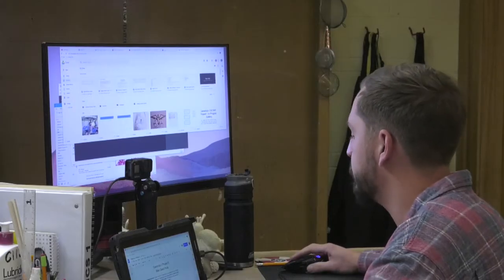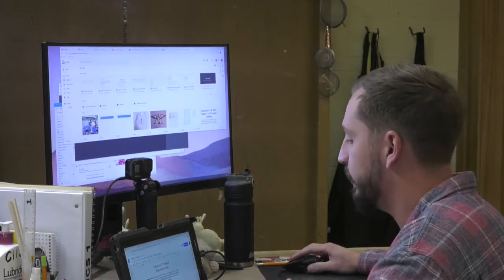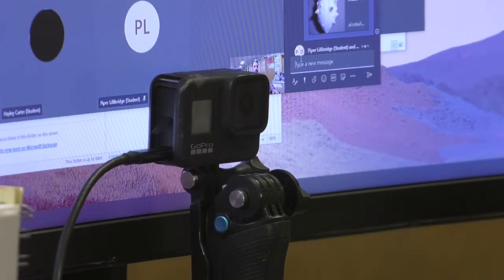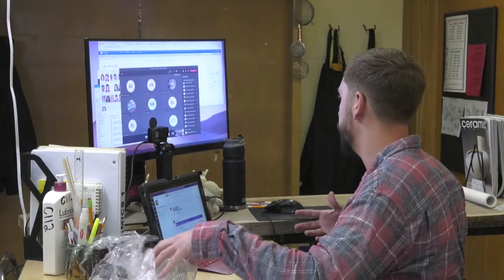I've switched up the setup a couple of times — getting the cameras ready, the monitors, lighting — just to make it more authentic for the kids so they can see everything happening. It's taken quite a bit of setup and help from friends and community to really make it happen.